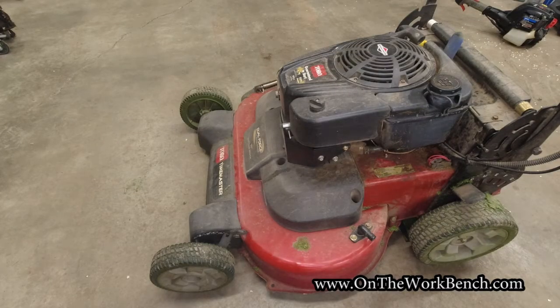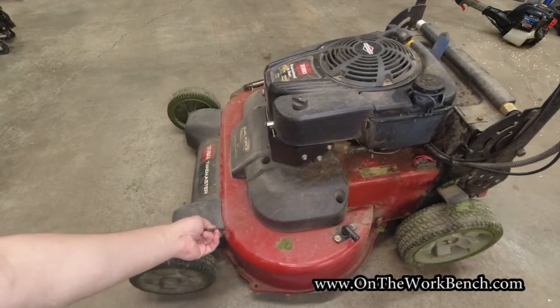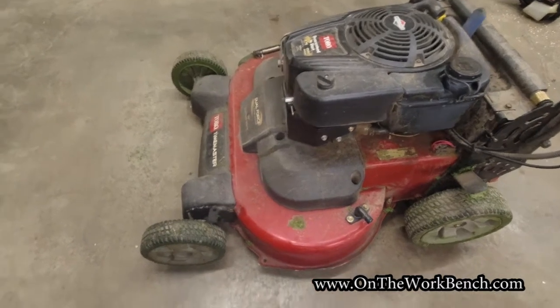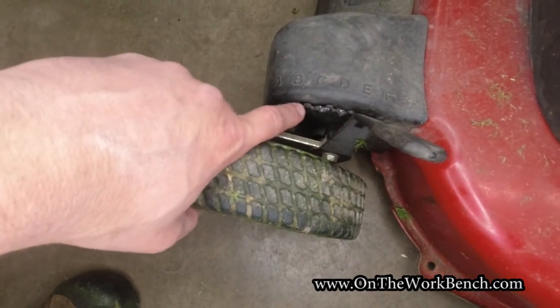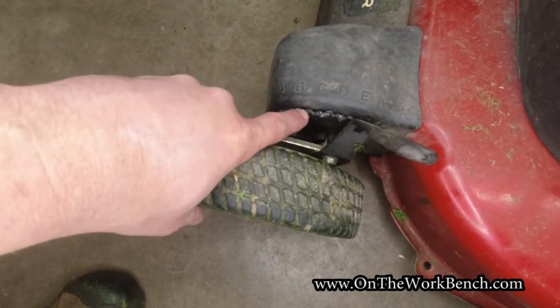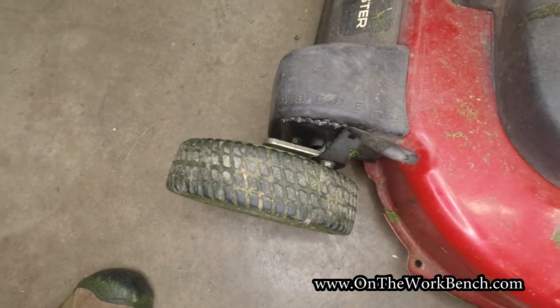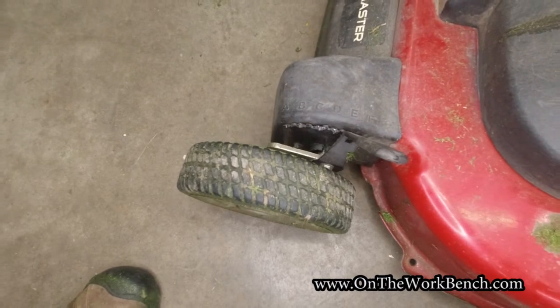Hello and welcome back to On The Workbench. Today we're taking a look at my Toro Time Master mower, and in particular the front axle adjustment. You can see this is all the way over to the right because it will not actually bite in at positions B, C, or D. Some of these teeth have basically become gnashed. This is after just a touch over five years of usage — so today we're replacing the front axle height adjustment on a 30-inch Toro Time Master mower.